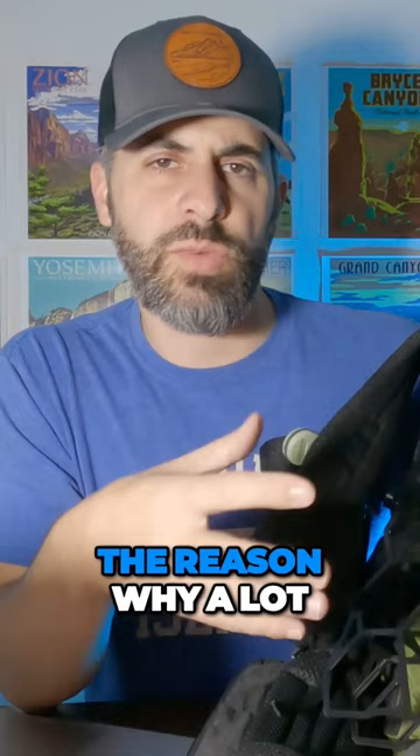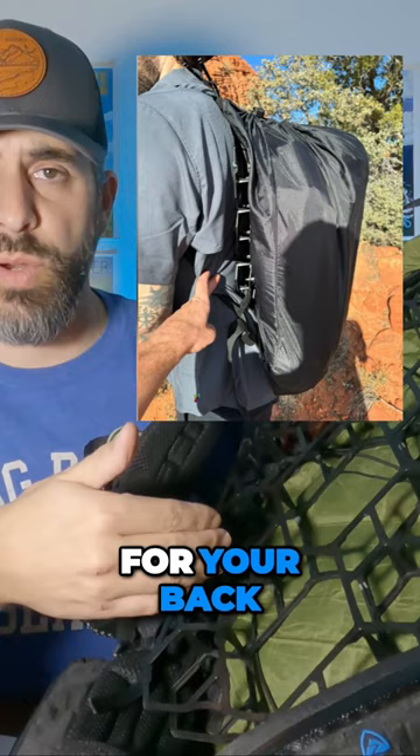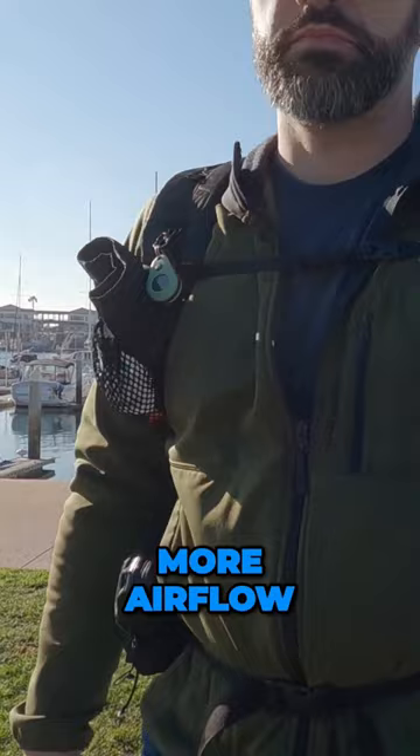The reason why a lot of people ended up getting this is because it just provides airflow for your back. It creates space in between your backpack and your back so that you can get a little bit more airflow. So your overall comfort is going to increase because you're not going to have as sweaty of a back. I know that this is going to accomplish that without adding too much additional weight to this UL lowdown.